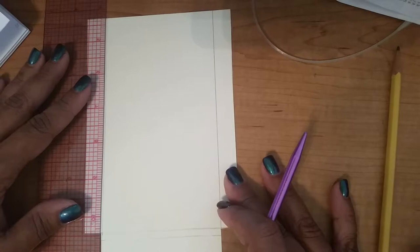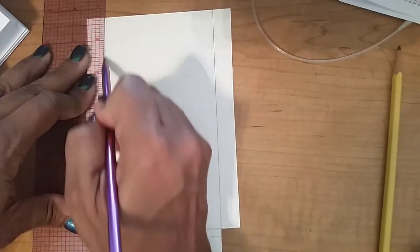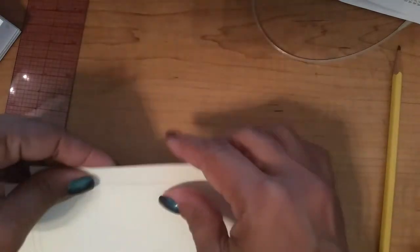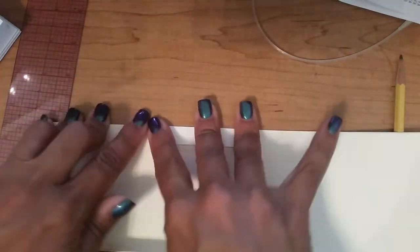If you have a bone folder from paper crafts, of course use that, or a knitting needle — just something that's not going to mar the paper — and then it makes folding these creases easy.